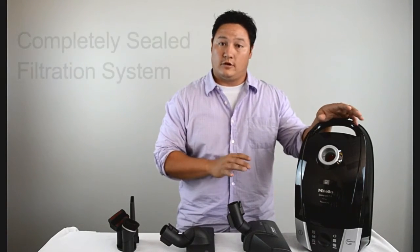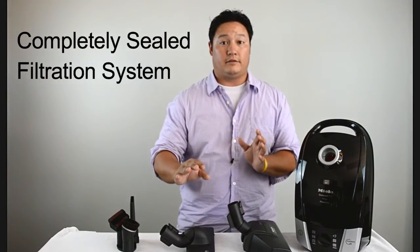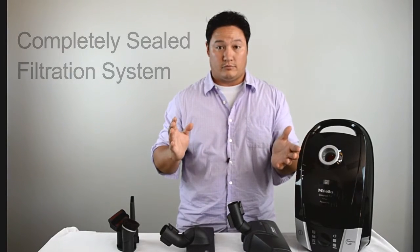This body is also going to be completely sealed. That means from the time the air is sucked in to the time it's blown out the exhaust, 100% of the air gets pushed through the entire filtration process.